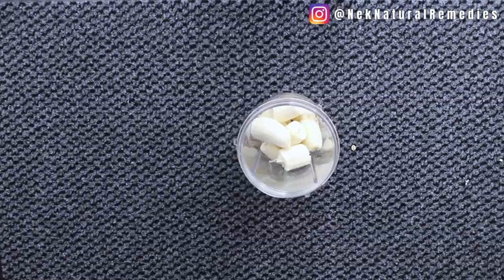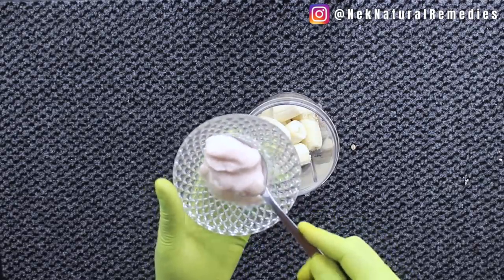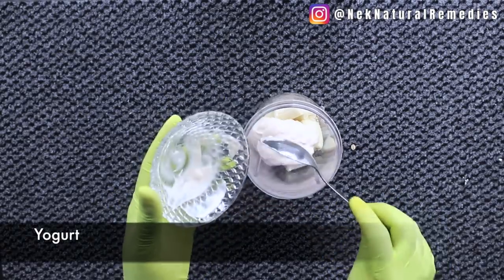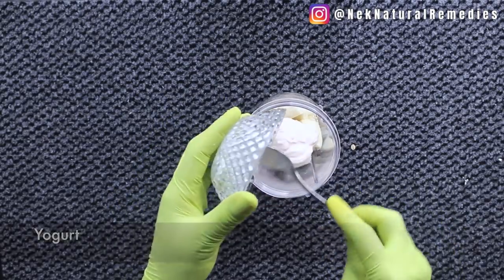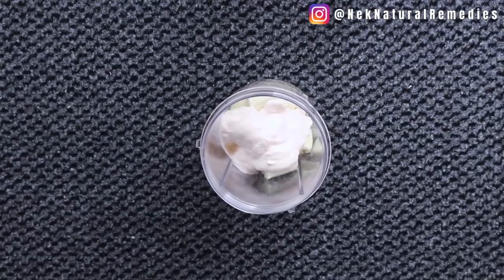The next thing I'm going to add is yogurt — this is plain yogurt. I'm going to add about two tablespoons of yogurt. You can increase it like I said; you can add more.